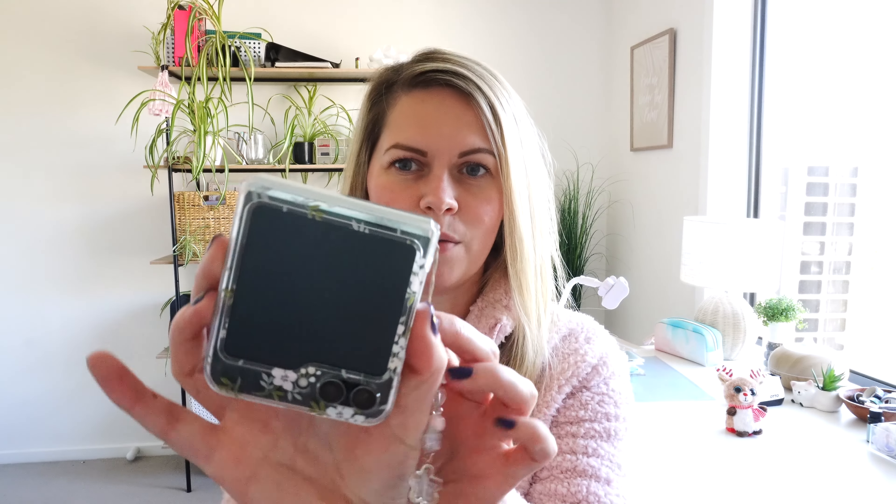Hey everyone, welcome to my channel. My name's Carly and today I'm going to film what's on my Galaxy Flip 5 Samsung phone. A few of you have requested this since I did one on my older phone, which I'll link here if you want to watch it. But now I've got this new phone at Christmas, I thought I would do an updated version in case any of you were interested.